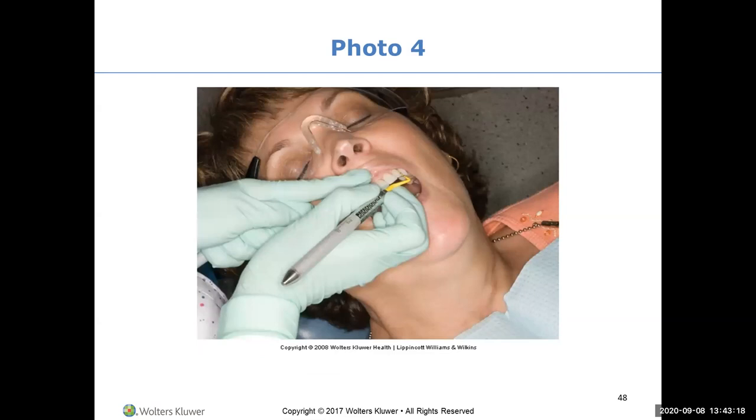That's why we spend a lot of time on fulcruming and harp on you about sitting up. Here this clinician has the soft C, but look at the wrist - that is not neutral position.